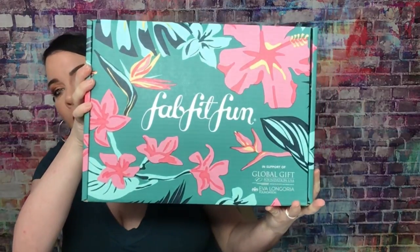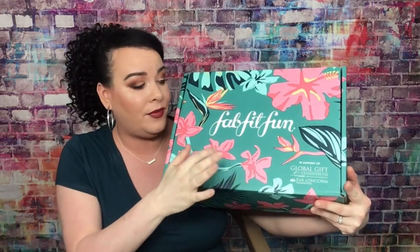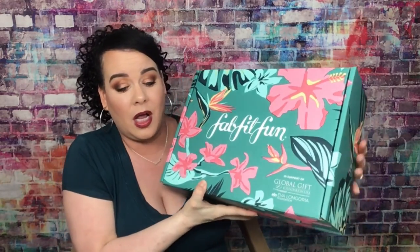This is what the box looks like and it comes in different colors. I'm glad I got this one because I love turquoise — it's my favorite color. I picked two add-ons, and here's a little trick: of course you can customize the box each season. A trick to get your order faster is to pick at least one add-on and they will ship it a little bit earlier.